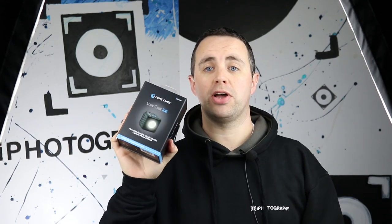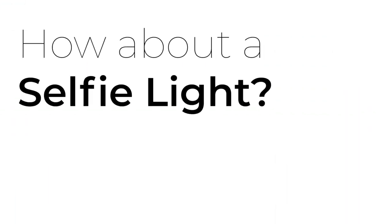Today we've got a little tutorial about finding different ways you can get creative with your photography just using one small light. Our friends at Lume Cube have sent us one of the new Lume Cube 2.0 portable photography lights so we can try this light out with our tutorial. So let's get started.